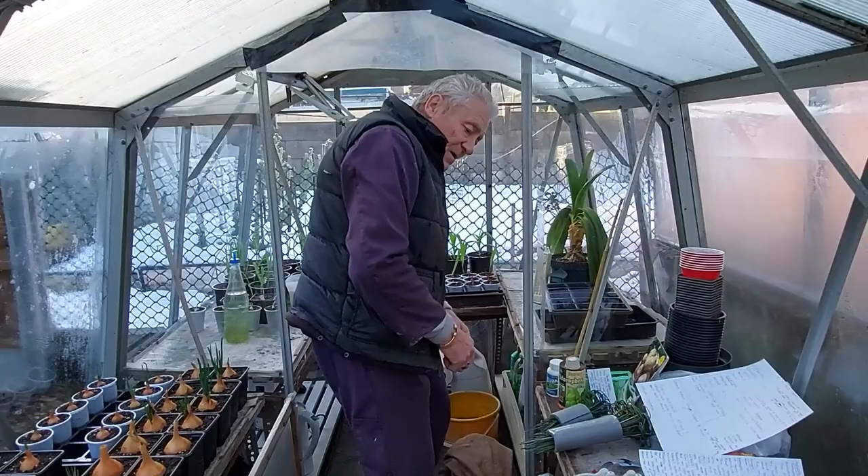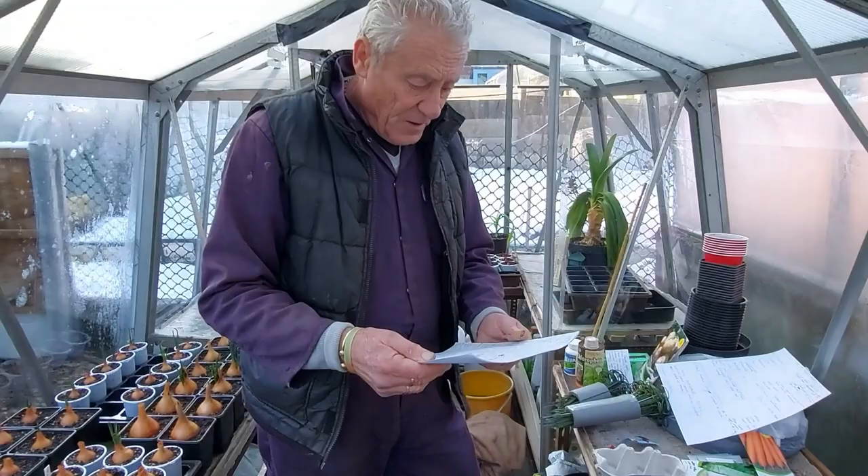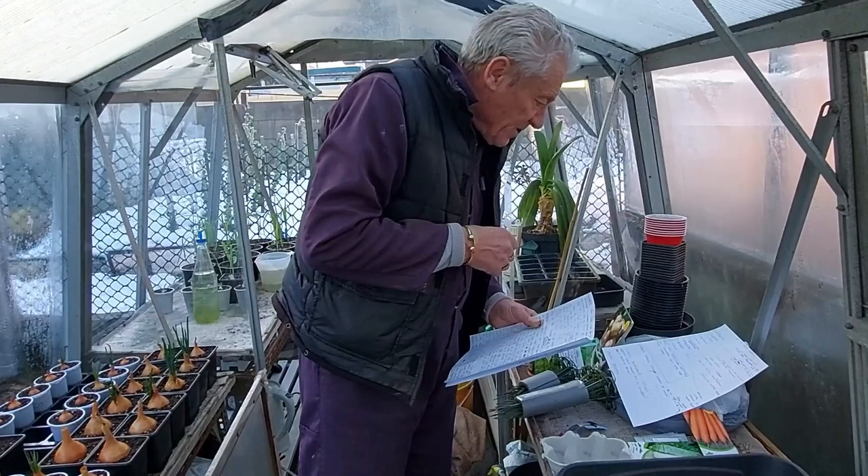Then that tray can go in the cold end of the greenhouse as well, which is another good thing if you've got no heat. Onions - done that.